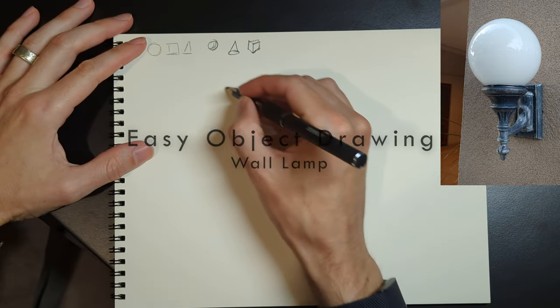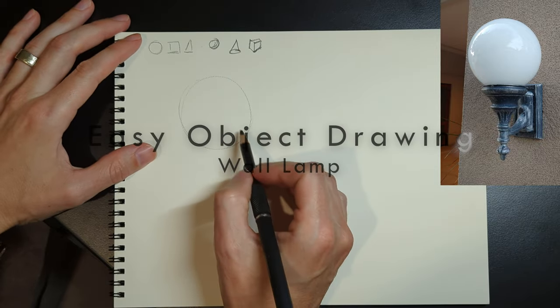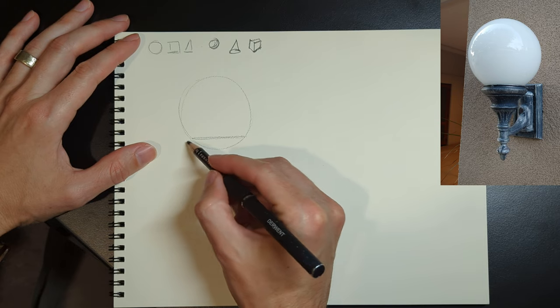We're going to go through another simple object drawing breakdown, again in real time, so that you see the kind of pace that you could work at.